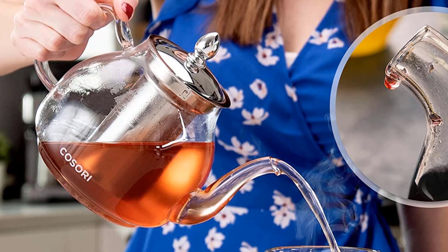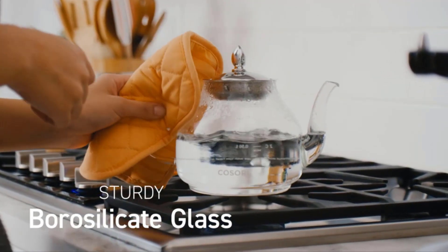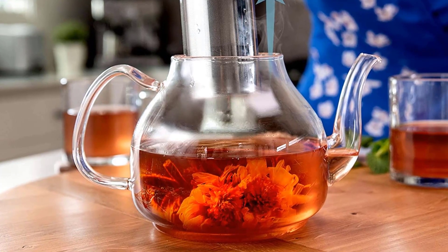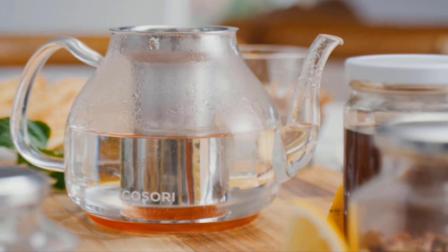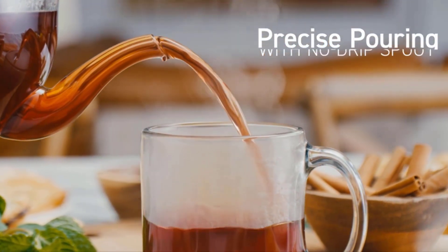The glass teapot comes with an exact scale line so you can prepare your coffee or tea according to your needs, and it can make four cups at a time. The spout is designed for effortless pouring and precise control, so you can pour beautifully without spilling a single drop. This teapot can be placed directly on gas or electric stovetops — use a low-level heat source to heat water to brewing temperature. It is also easy to clean and dishwasher top-rack safe.